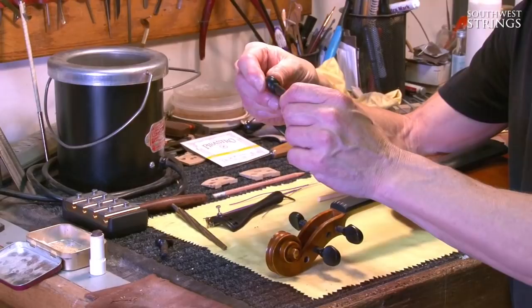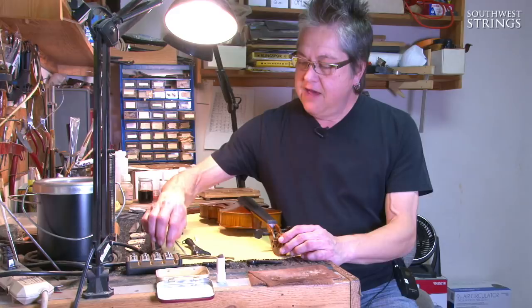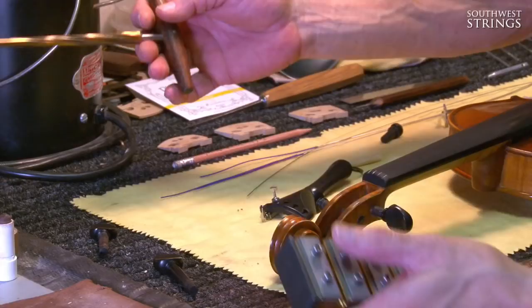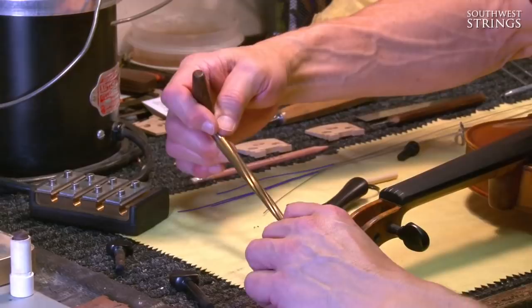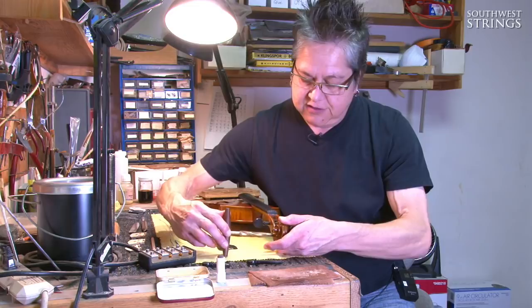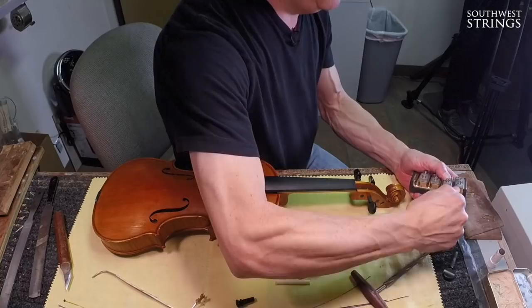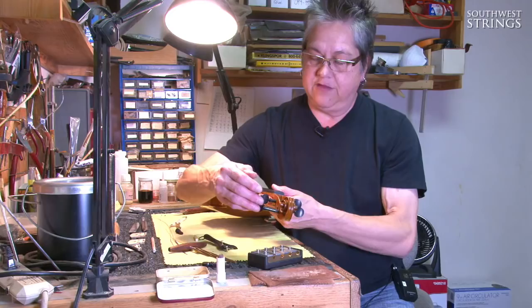We start out with a blank peg that's oversized and needs to be fitted to the peg box. We have a couple of tools: the peg reamer and the peg shaper. The taper of the reamer absolutely matches the taper of the shaper. We put the reamer into the peg box and take as minimal amount of material off as possible, perfectly rounding out the holes. Then we use the peg shaper — it's kind of like a pencil sharpener — removing material until the peg shaft fits all the way through.